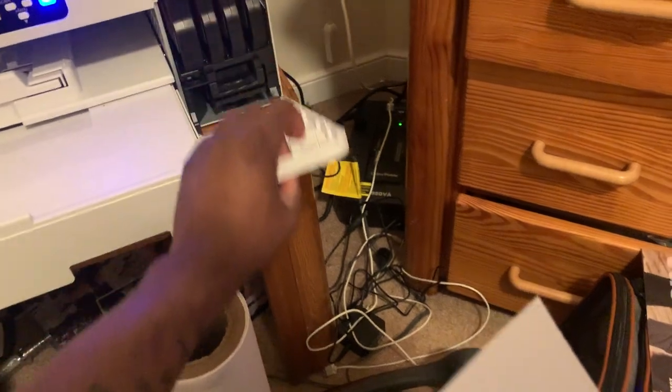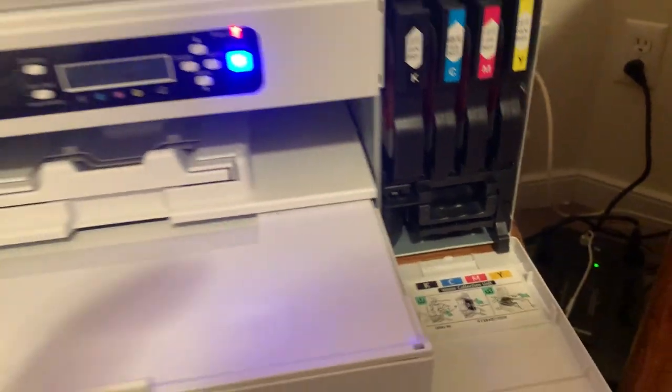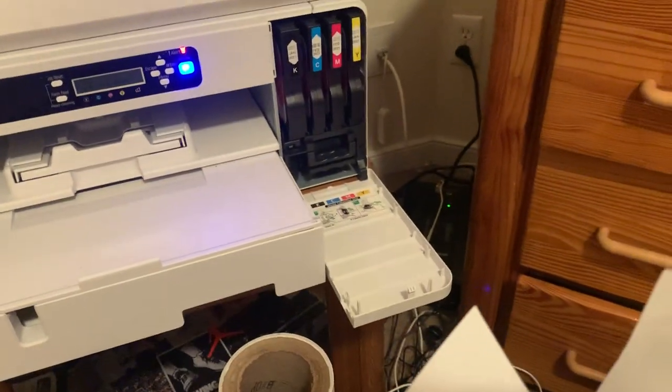I'm going to see if this thing works in the Sawgrass SG-800. I read the reviews on this ink and they say that the ink is —